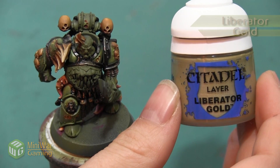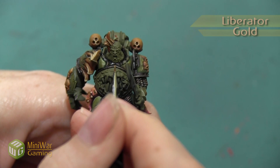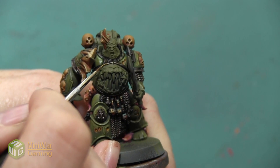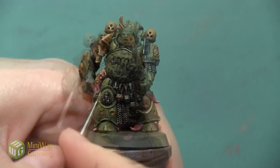Our last highlight is going to be with the color Liberator Gold, and I'm going to use this as a line highlight on the very edges of the armor, just like I was starting to do with my Sycorax Bronze. I'm doing this to really pick out those edges and make them stand out.